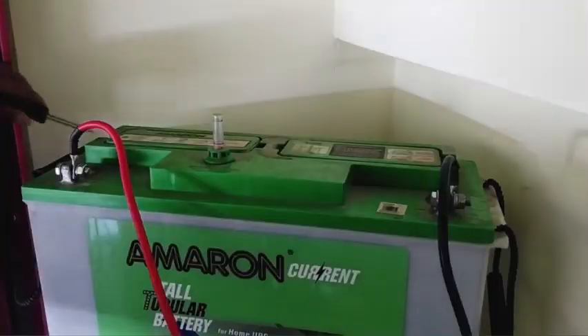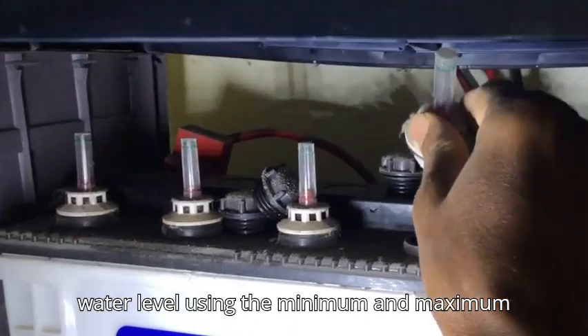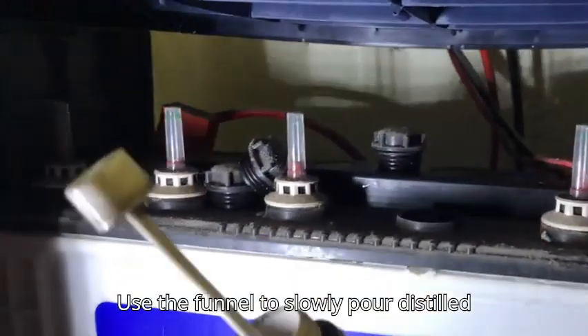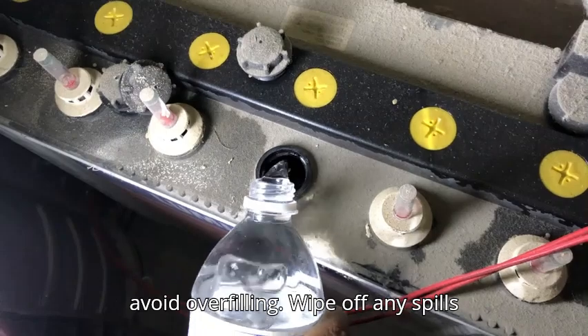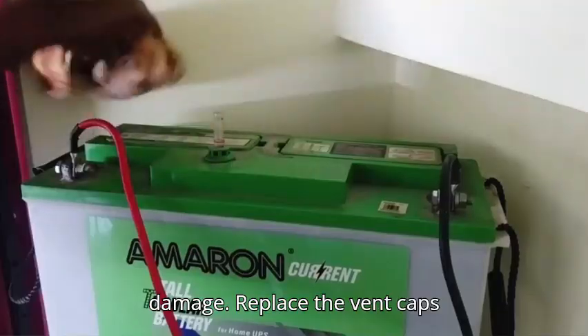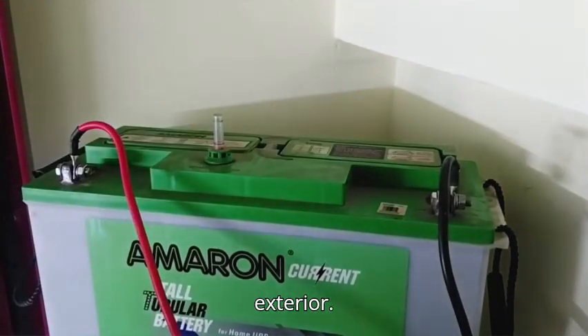Steps. Open the vent caps of your inverter battery carefully. Inspect the water level using the minimum and maximum markers on the battery. Use the funnel to slowly pour distilled water into each cell. Add water until the level reaches the recommended mark, but avoid overfilling. Wipe off any spills immediately to prevent corrosion or damage. Replace the vent caps securely and clean the battery's exterior.